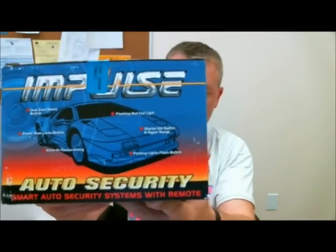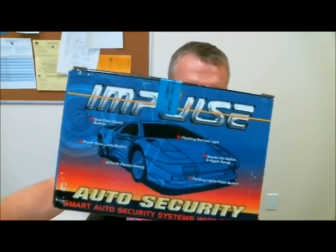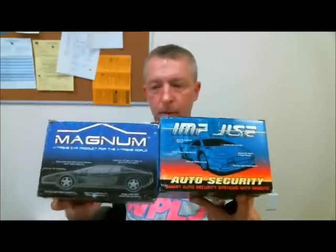This manufacturer created several models, just named differently and boxed up differently. As you can see, Impulse, which is imported by a distributor out in California — I don't believe they even do them anymore. Same exact product. They had several lines: some were keyless entry only, some were alarm keyless combos, some were remote starters with keyless, some were alarm remote starters as well as keyless entries. All the same — the transmitters are the same. Some were two buttons, there were some three buttons, four buttons as well.